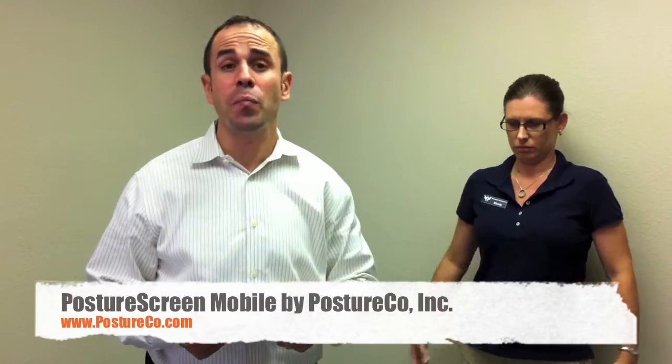What we're going to do today is go over Posture Screen Mobile — how to calibrate and position the iPhone or the iPod Touch, in this case the iPad 2, when you're going to do a Posture Screen with your subject or Nicole, so to speak.